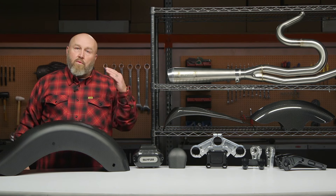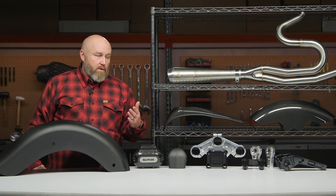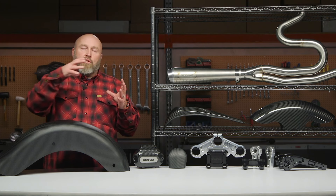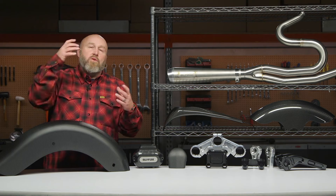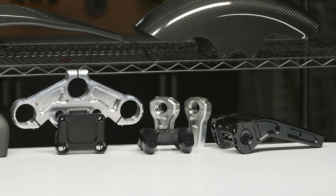Most of these are very Road Glide-centric parts — most of the performance guys are running Road Glides. If you have a Road Glide, when you raise that riser you're going to need those gauges moved up with it. You can't just put risers on there without moving the gauges, and they have a bracket that accomplishes that — you don't have to hack anything up.